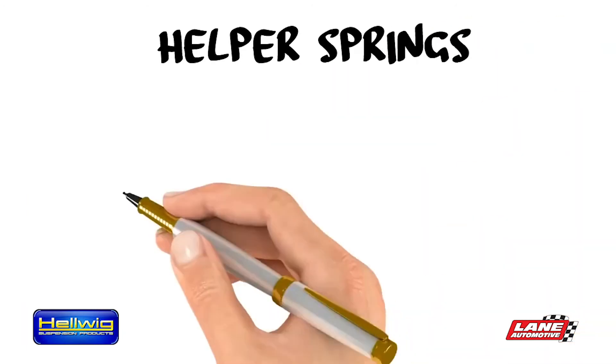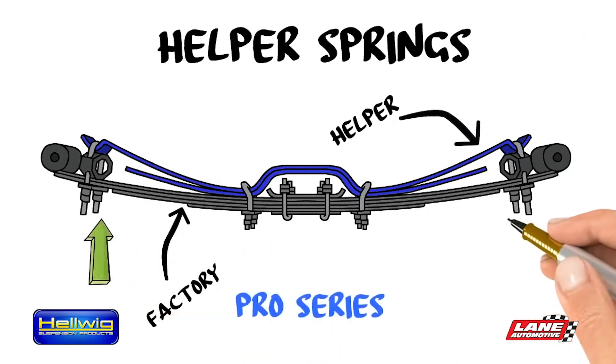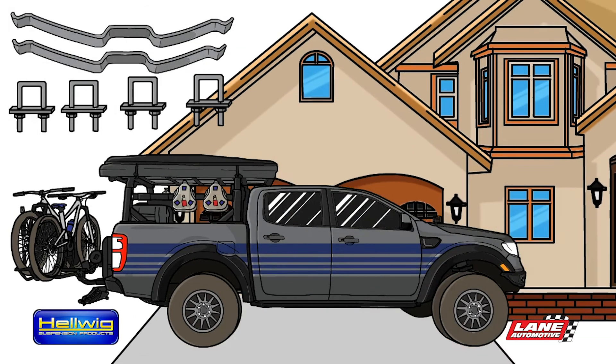Helwig Helper Springs mount on his vehicle's factory leaf springs, attached with U-bolts. The spring kits are adjustable via the outer U-bolts. All necessary parts were included, making installation simple, and it was performed in his driveway.